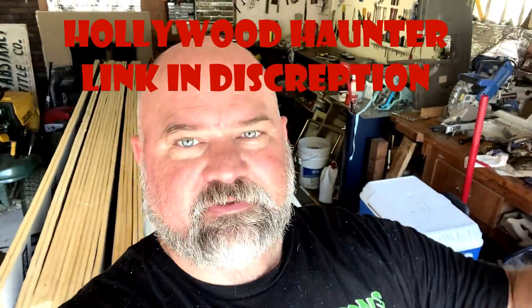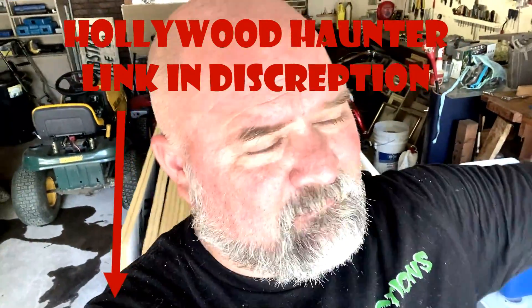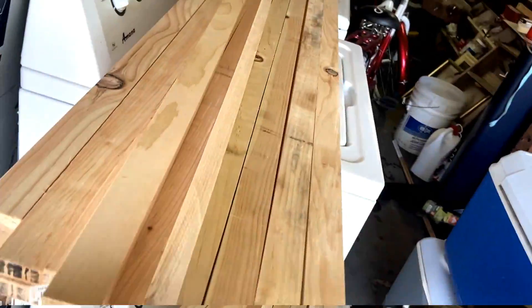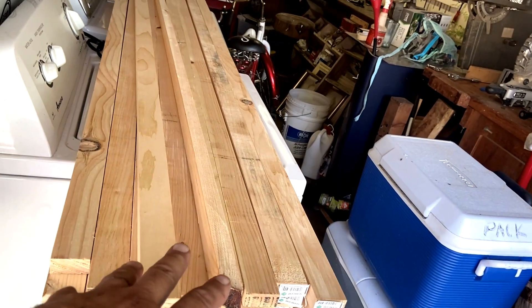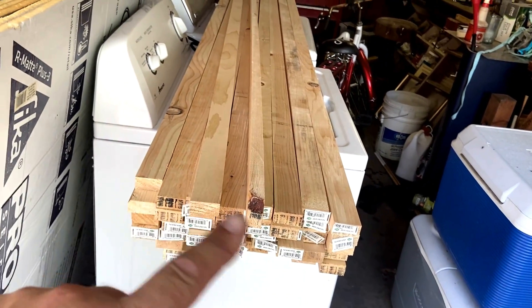A big shout out to Hollywood Haunters. If you guys don't know who they are on YouTube, you need to go find them and subscribe. They make some incredible stuff, especially when it comes to facade work. Everything they make is just absolutely on par — beautiful stuff. They've got videos where they talk about set panels, and on the backsides they use one-by-threes so they can lock everything together. I priced one-by-threes for this project and that was $650 worth of material, so I shied away from that too. Instead I basically bought these one-by-two furring strips, hoping I can cheat it and make them work because they were way cheaper.